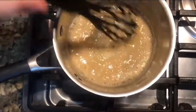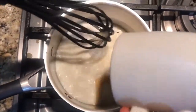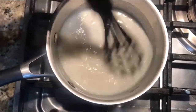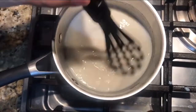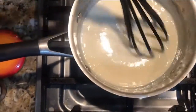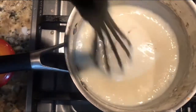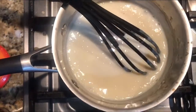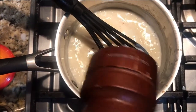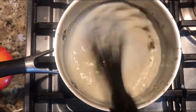Ya empezó a burbujear. Vamos a agregar de un solo jalón nuestra leche que ya la tenemos atemperada para que se empiece a guisar muy bien nuestra salsa, y mover todo el tiempo. Vamos a agregar un poquito de sal, una pizca de nuez moscada y pimienta. A mí me gusta con mucha pimienta porque le da muy buen sabor. Agregamos pimientita y seguimos batiendo un poco más.